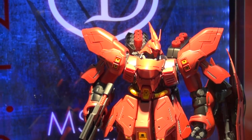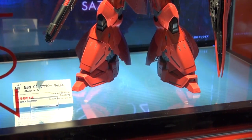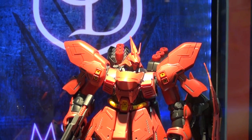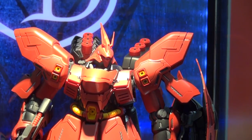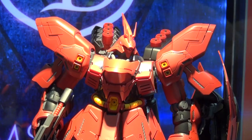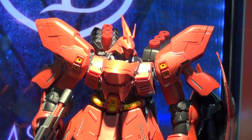Here it is — the Master Grade Sazabi Ver. Ka, coming out in December. Merry Christmas everybody! This thing is absolutely huge. It looks like the Sinanju on steroids, which kind of makes sense because it's a precursor to the Sinanju. You can see it's got a lot of the same design elements in the feet as well as the hips and the armor colors.